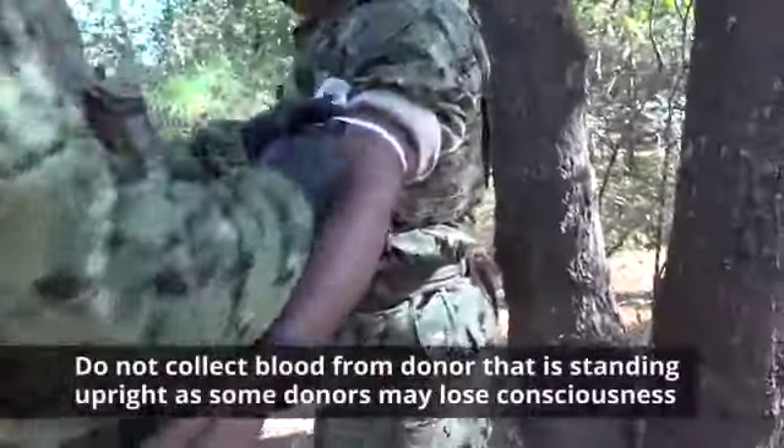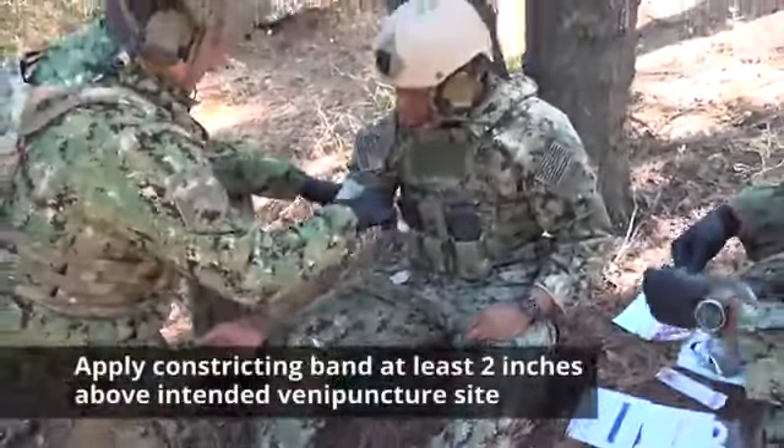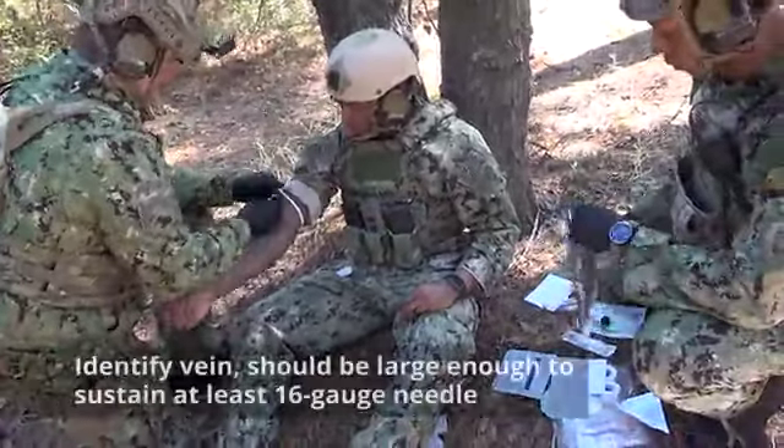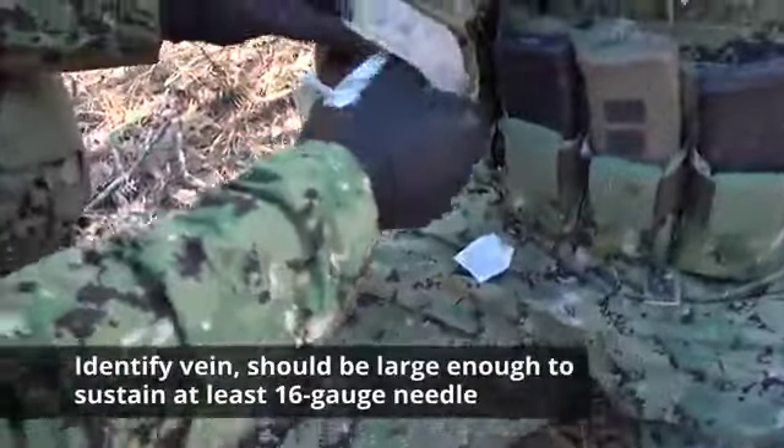Do not collect blood from a donor that is standing upright, as some donors transiently lose consciousness during venipuncture. Apply a constricting band at least two inches above the intended venipuncture site. Identify the vein that will be used — it should be large enough to sustain at least a 16 gauge needle.